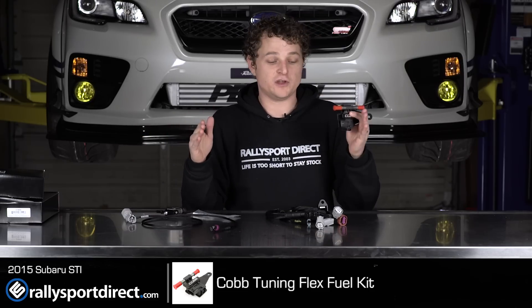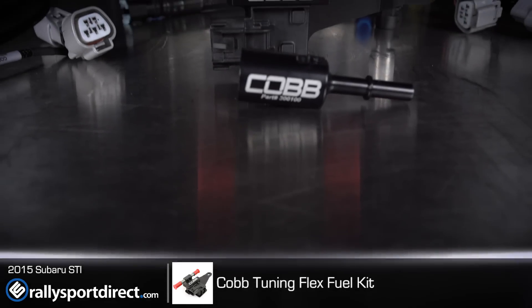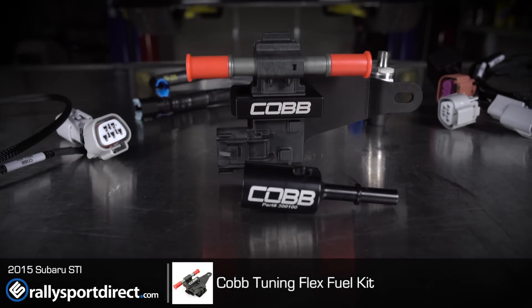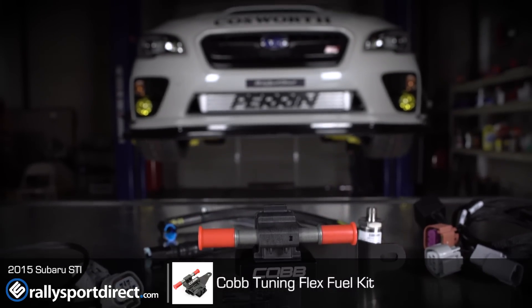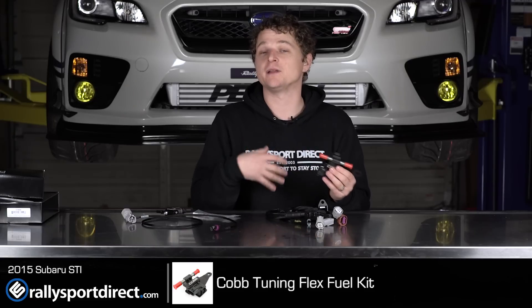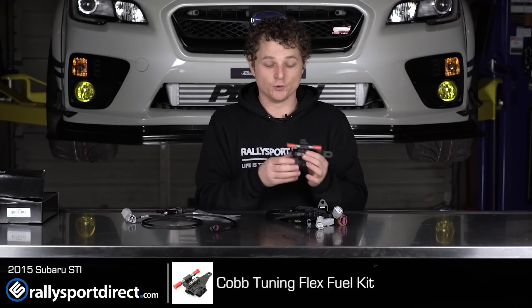So once you get your tune done for 91 or 93 and then E85, you can mix and match. The ECU will determine exactly the tuning parameters that need to be delivered to make sure your car runs properly and gives you the most power for any given amount of ethanol in the fuel.